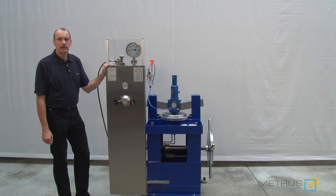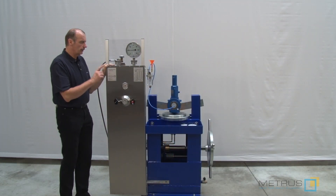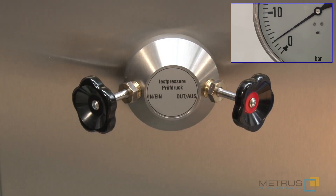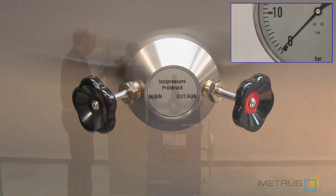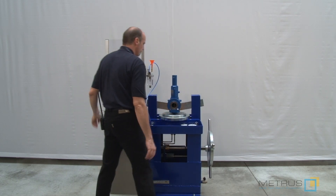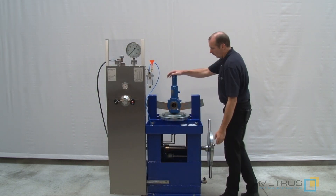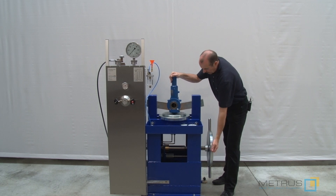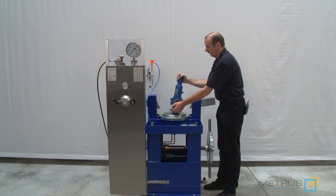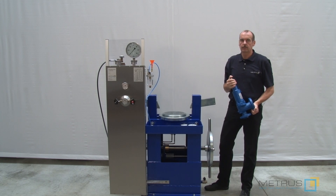When you have finished the seat leakage test, please release the remaining test pressure via the outlet needle valve. Remove the rubber plug from the outlet, open the clamping table with the hand wheel, remove the clamping cloth via the slide, and now you can remove the safety valve from the table.